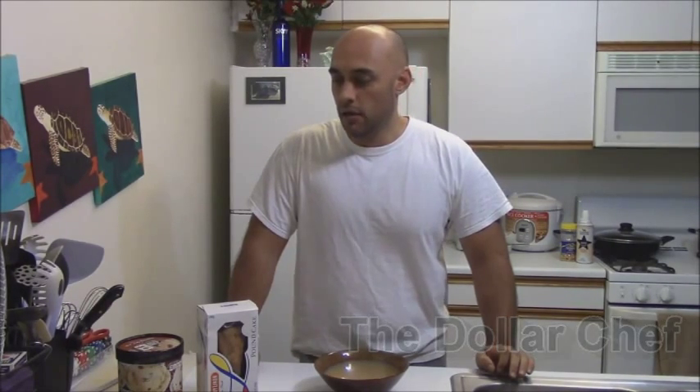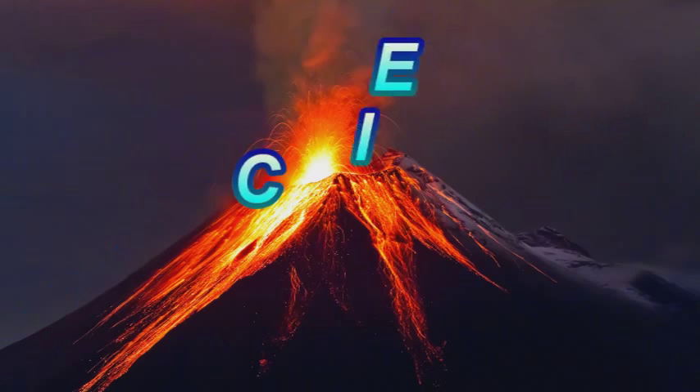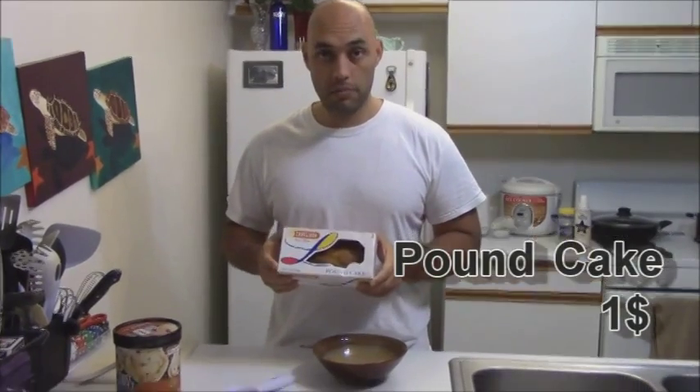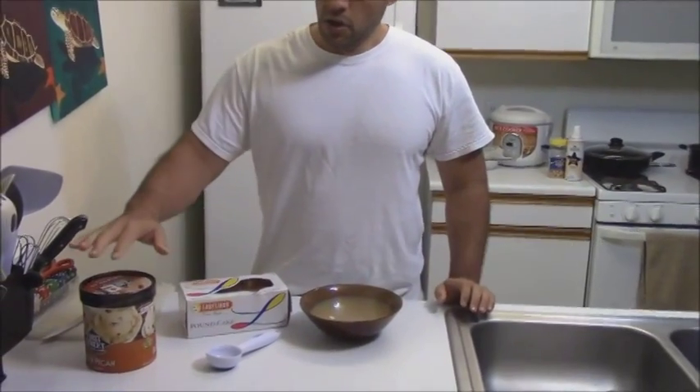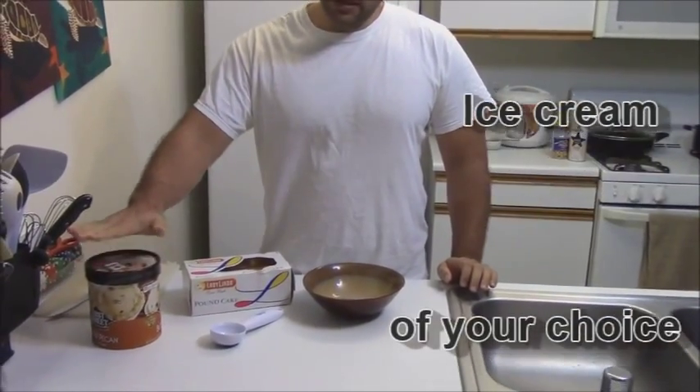Today we are making an ice volcano, is what I call it. The pound cake — one pound cake, one buck. Ice cream of your choice, kind of.